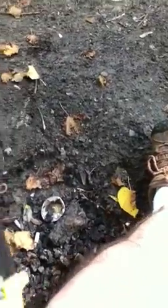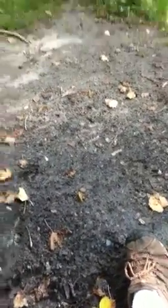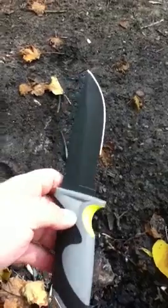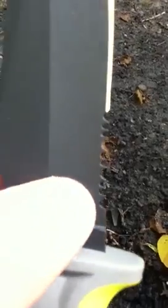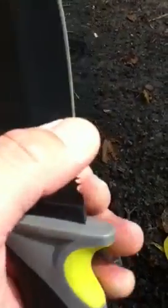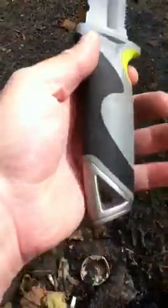Looking at the knife itself — it's full tang, 440 steel, with a coating to prevent sticking from pine sap or anything else. I like the saw part on the back. It's better than most knives I've seen as far as the quality of the saw blade. The knife came really sharp, and it's got a good grip.